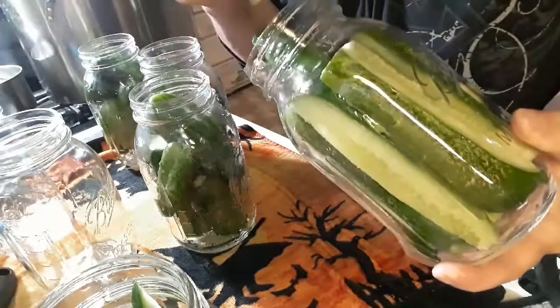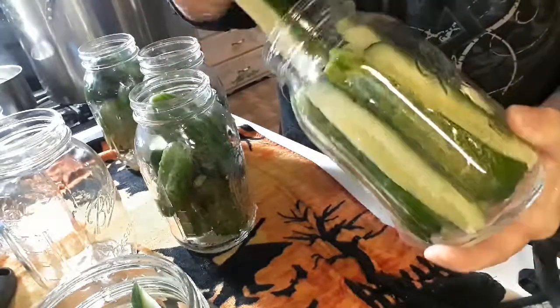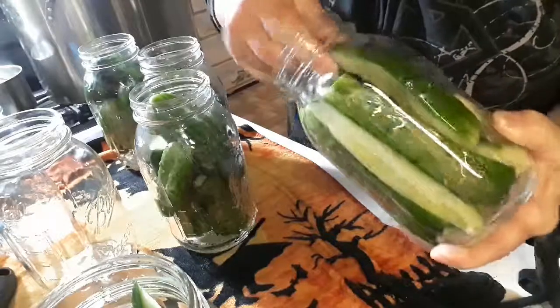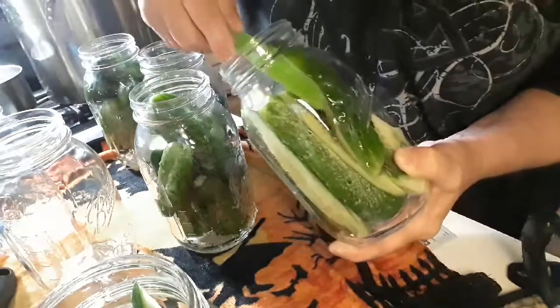Just shove these really nice and tight. Pack them up so that there's very little room in there. What's great about this is you can use this tool here and fasten it to this — shove it down.